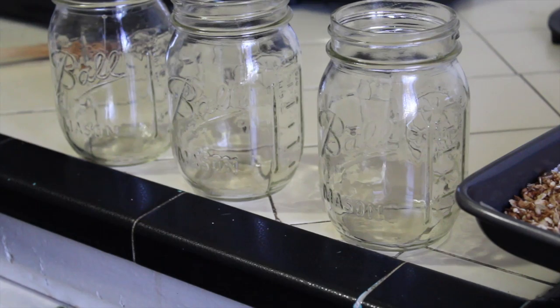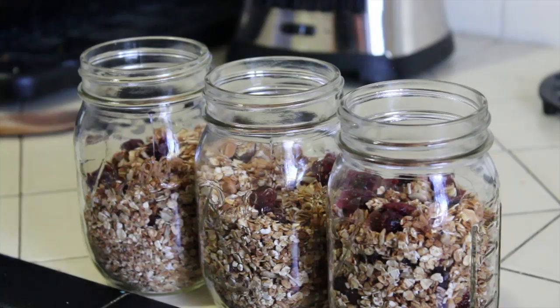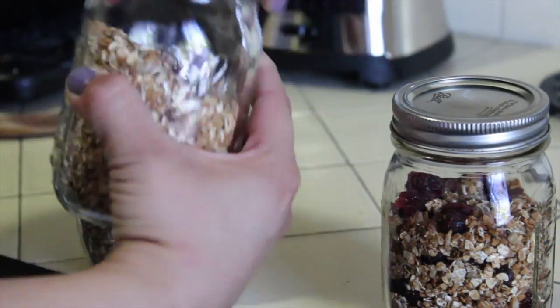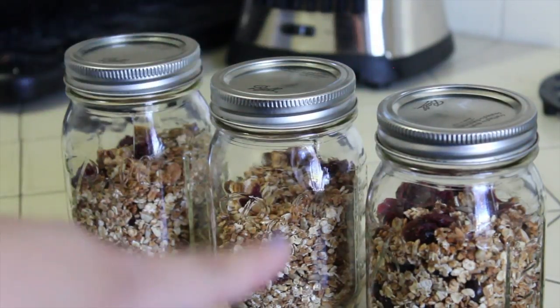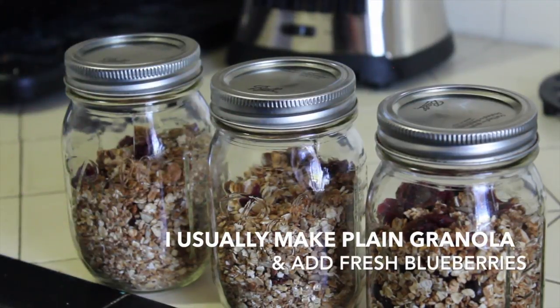The best way to store the granola is in mason jars. You just got to make sure to close it really tight. And that is all. This is like the best granola you're ever going to taste. I usually don't add cranberries — I start it without that and then add blueberries, which is just so, so good.